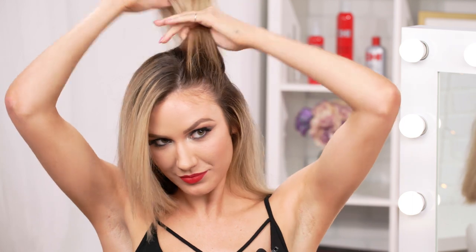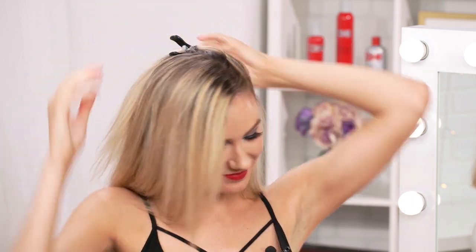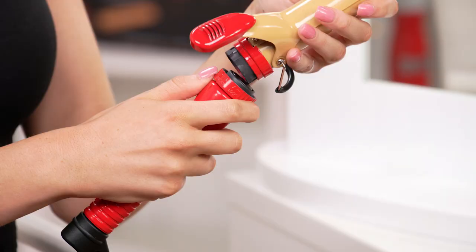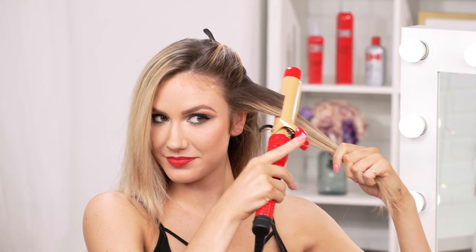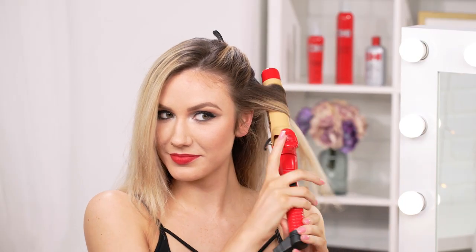First, part hair into sections, creating a deep side swept bang. Prep with iron guard. Attach the medium-sized barrel and lock it into place. Working in small sections, curl hair away from the face.